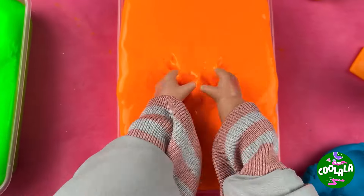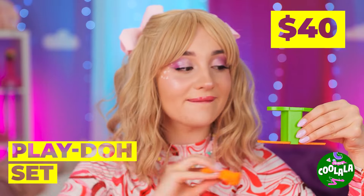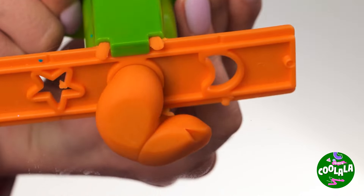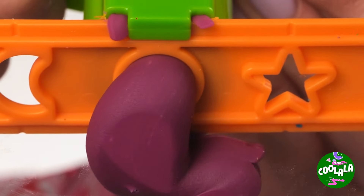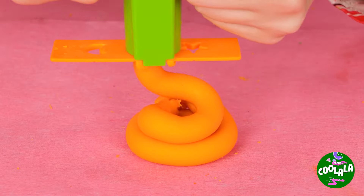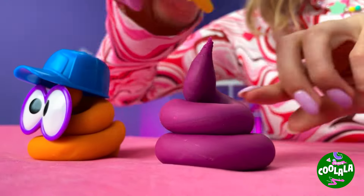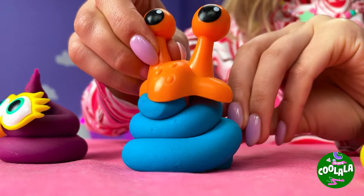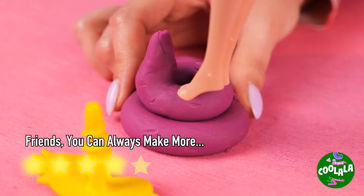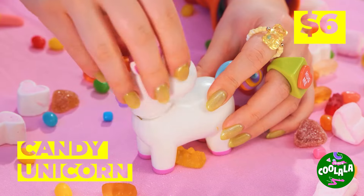Slime — feels so squishy! You know what else is squishy? Play-Doh! Especially when we play with all sorts of colors. Look at all our new little buddies! Watch where you step — it's Candy Unicorn! She just loves rainbows!